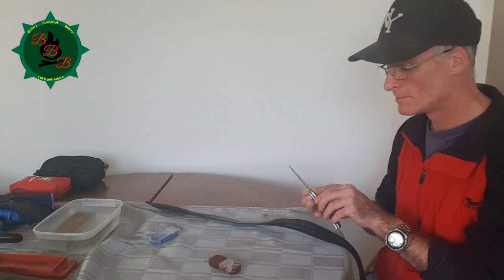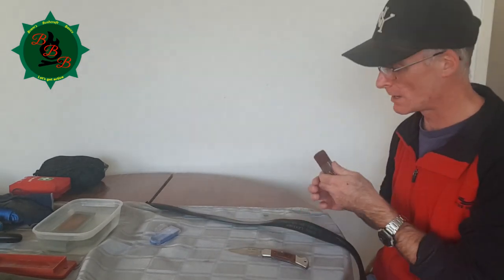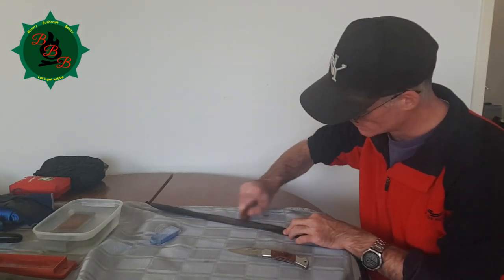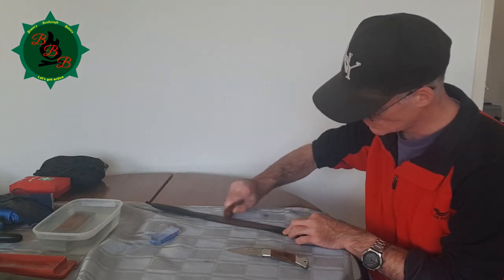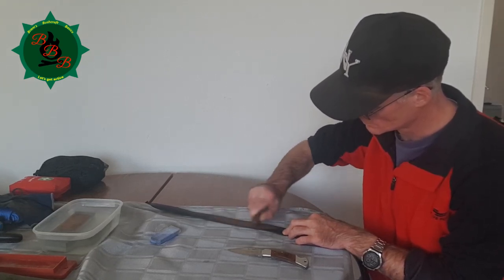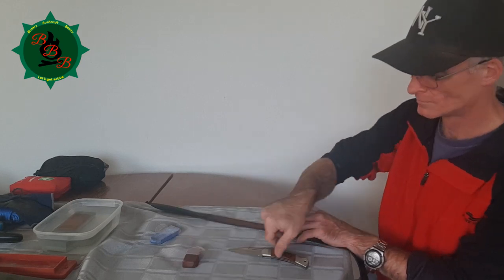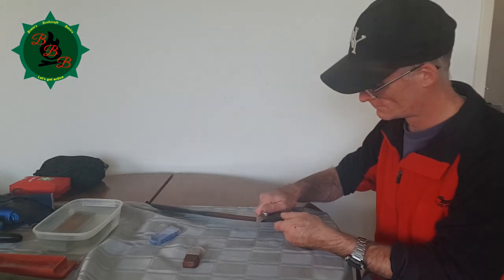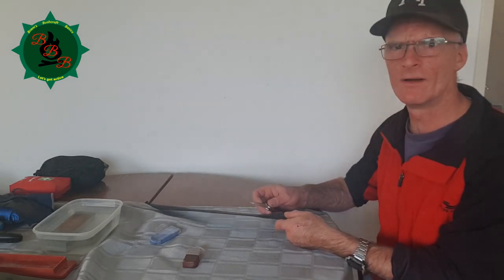That is a nice edge, but we're not done yet, because there's always a finer compound which I'm going to apply next. Here we go again — phase number six, and hopefully the final stage.